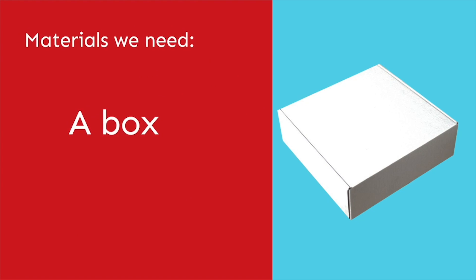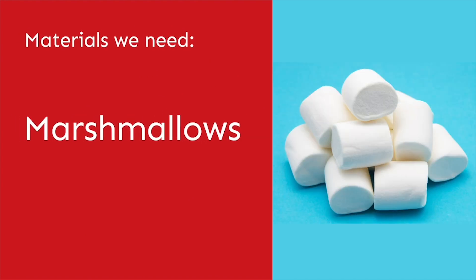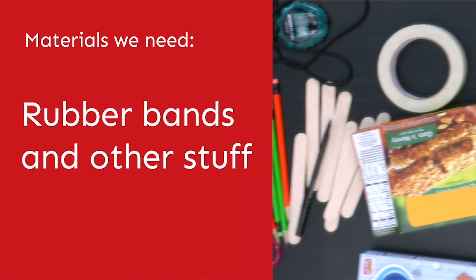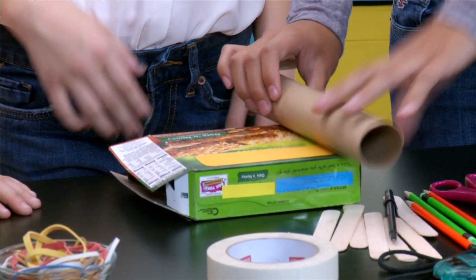I have a box, I have marshmallows, the brass, some rubber bands and a whole lot of other stuff. OK, let's use this box.